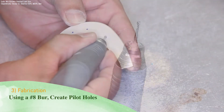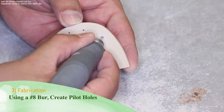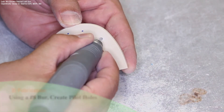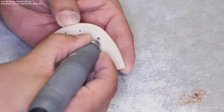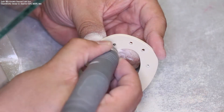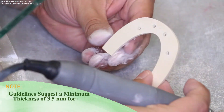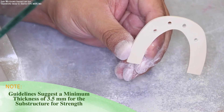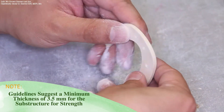Using a number 8 round burr, create pilot holes where the holes have been marked using the base plate wax. It should be noted that guidelines suggest a minimum thickness of 3.5 millimeters for any Trilor substructure.